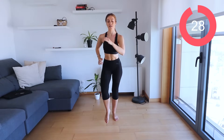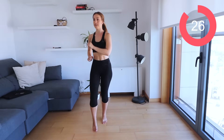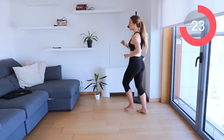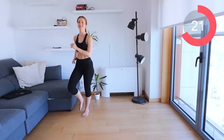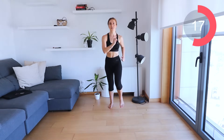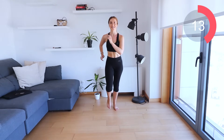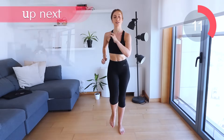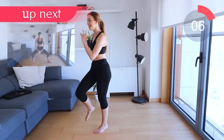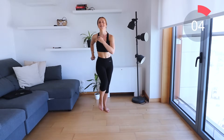Great work. Let's go back to that marching. Keep moving those arms, get the whole body involved. That's it guys, keep going.